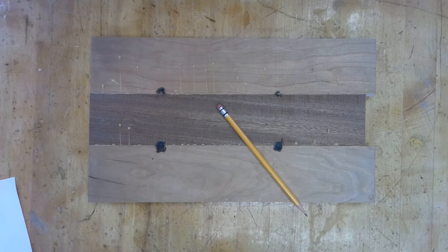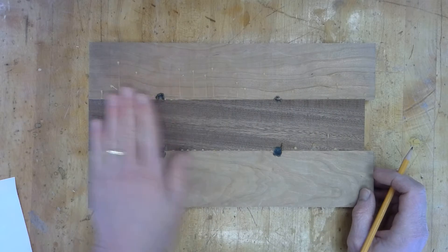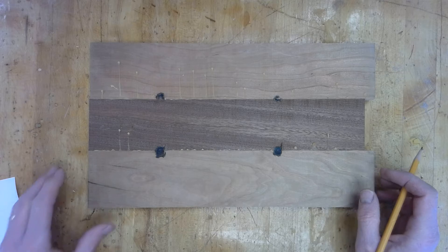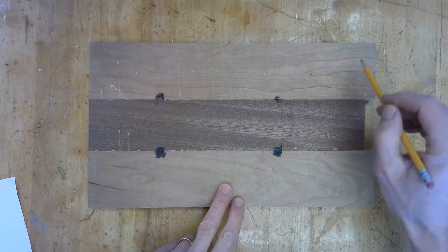After the glue has dried overnight on your box top lid, it's time to take it out of the clamps, put the clamps away. Our next operation is to plane all this down to make it nice and smooth. We haven't used the planer since the cutting board project.